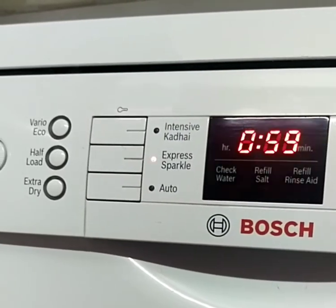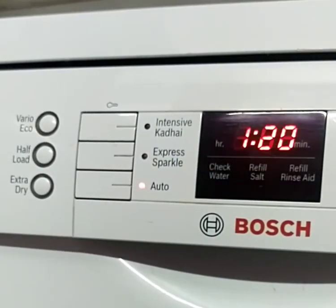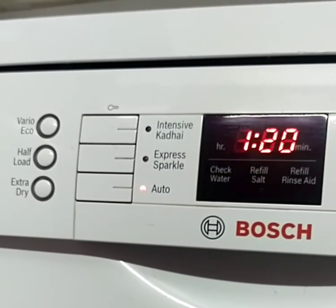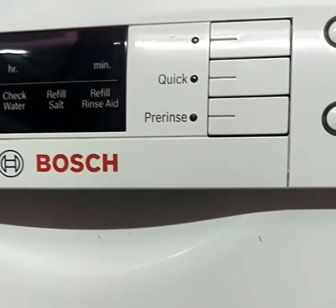Now close the door, select the desired option, and switch on the dishwasher. In regular use I prefer the quick option because it gives best results in just 29 minutes.